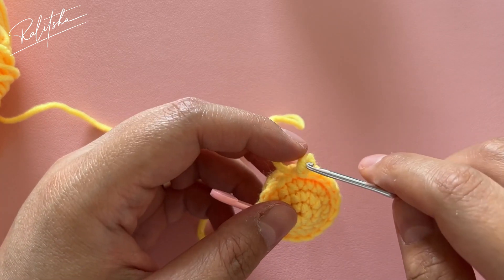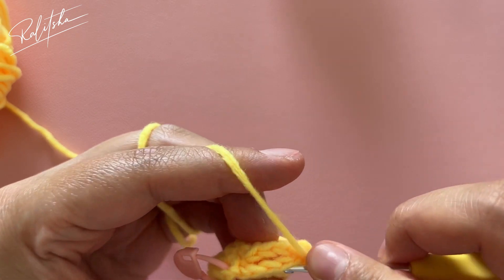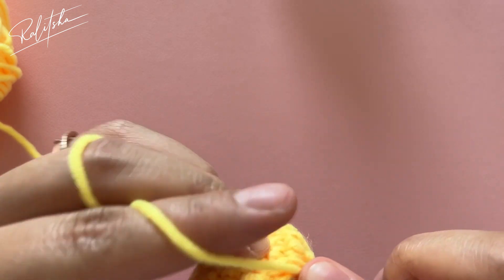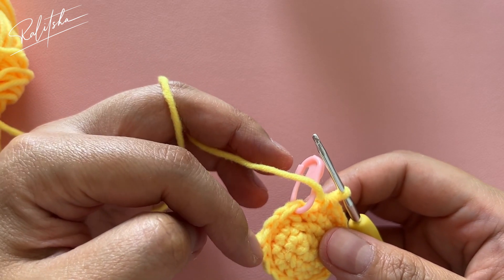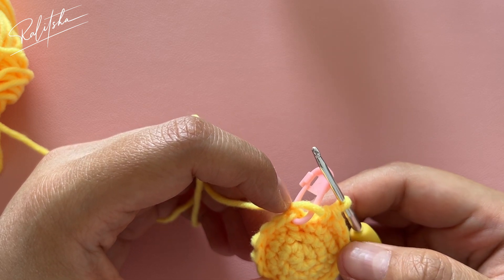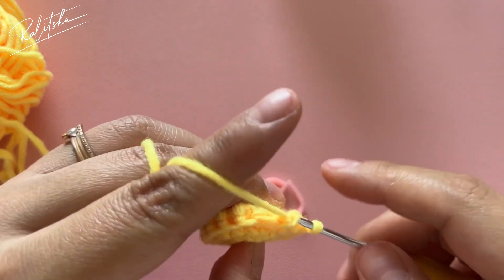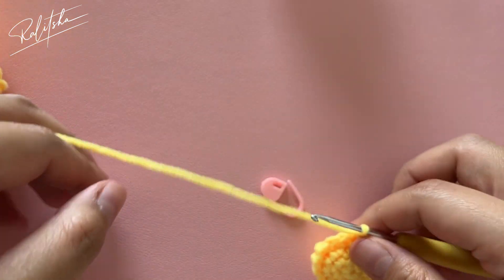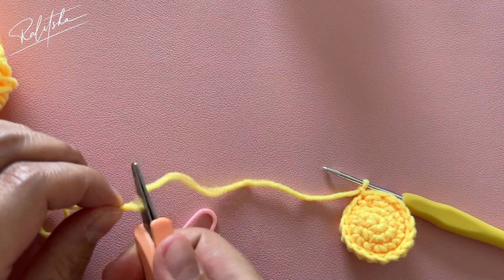I think I'm done with the stuffing, so let's close this round. Close it up with single crochet and remember the total is 18 single crochet. After this we're going to move to the white petals using white yarn. To close up, do one slip stitch and one chain to secure it, then cut the yarn.